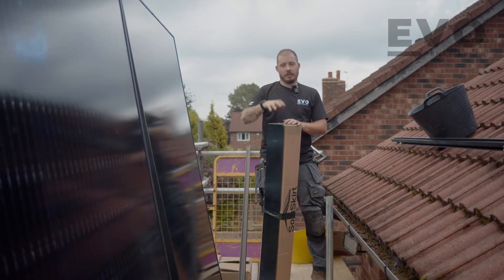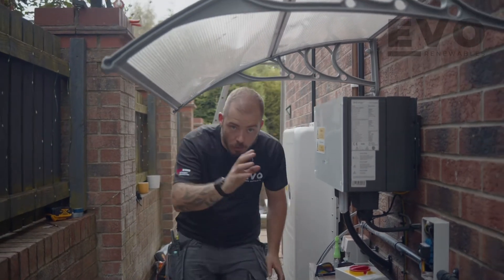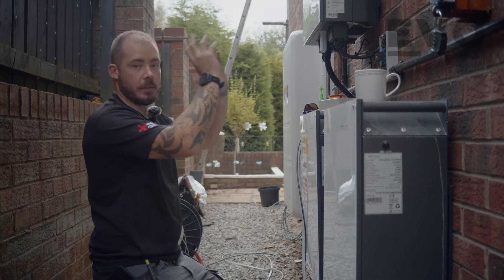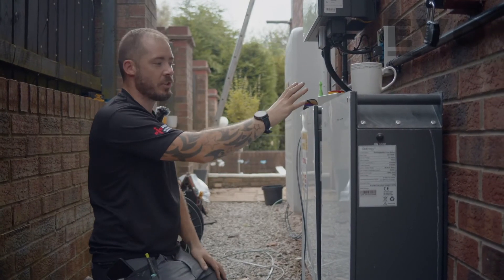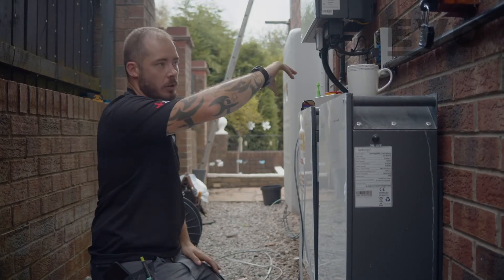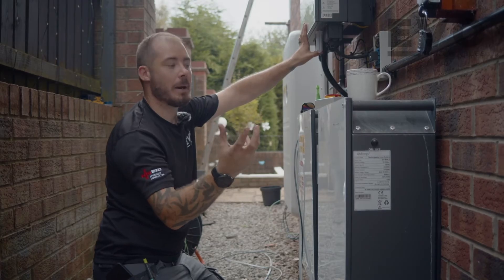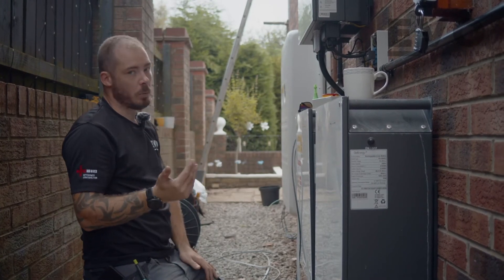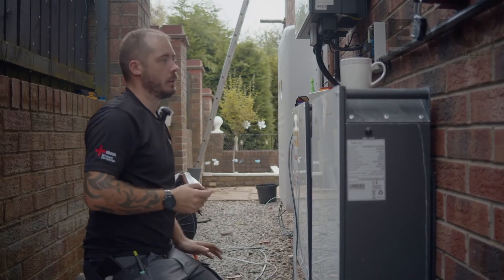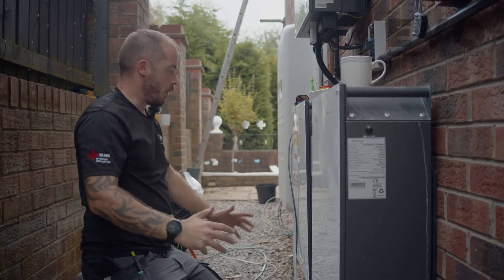The interesting thing about this job is it's already got an AC coupled battery system on it. When Eon installed this they put a three kilowatt SolarEdge inverter in the loft and matched it with a Give Energy AC coupled system. Once the DC power has been converted to AC and comes down into the fuse board, if this device senses export power going out it'll grab that power and charge it into the batteries. The customer wanted to add more batteries, and the simplest way to do that is by adding a DC coupled SolarEdge battery. So now we have a DC coupled SolarEdge battery and two Give Energy AC coupled batteries - a lot of storage on this site.